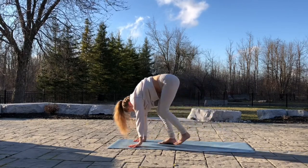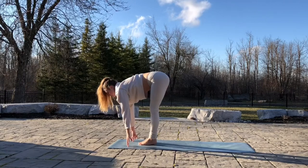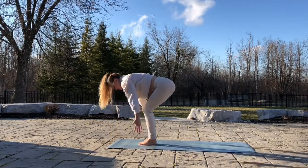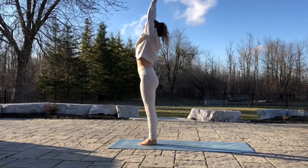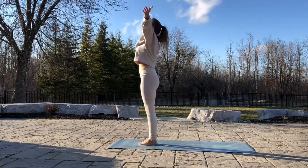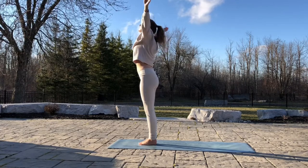Inhale, step your feet between your hands. Flat back. Exhale, relax your head. Fold. Inhale, arms all the way to the sky. Hands together. Exhale, hands down. Inhale, arms up. Exhale, arms down to the ground.